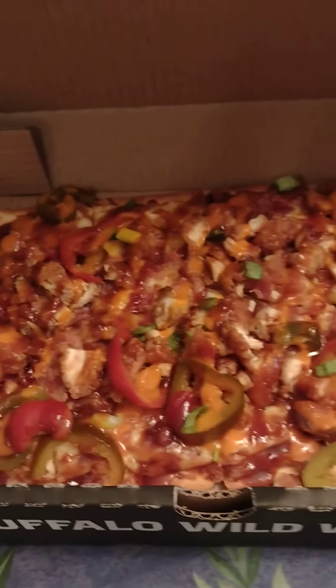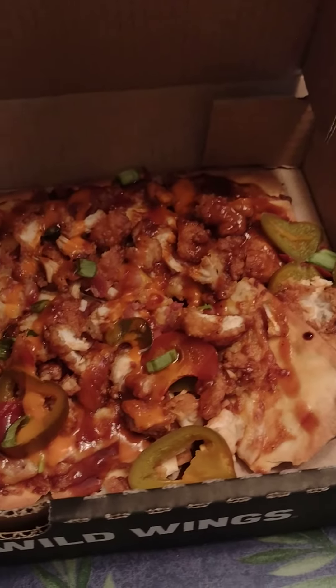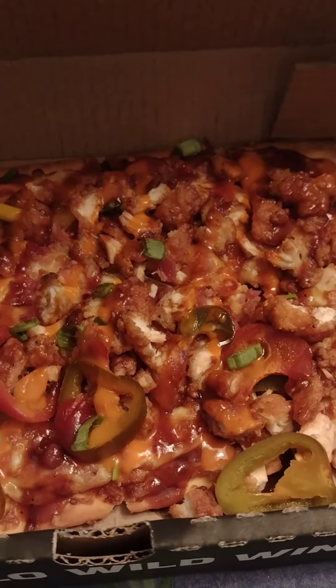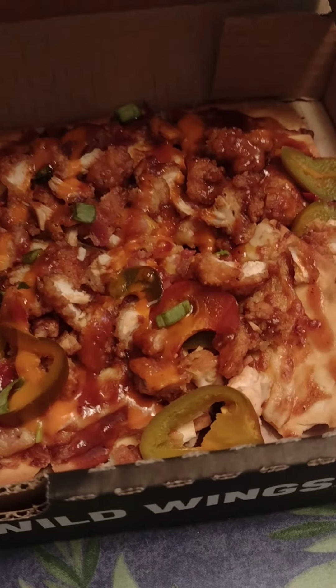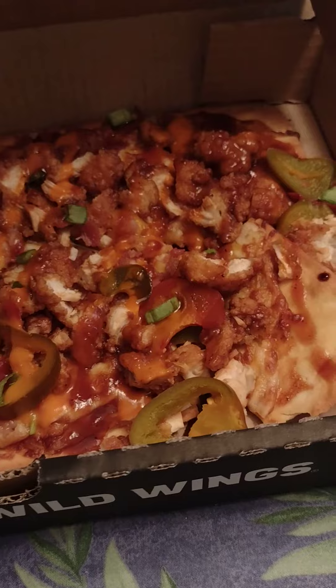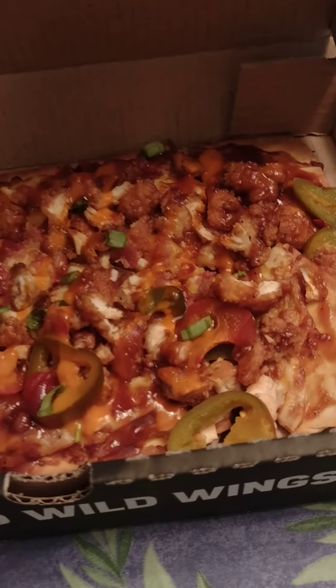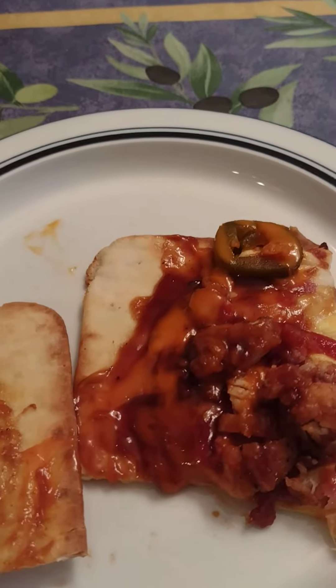Went to Buffalo Wild Wings today and got a honey barbecue boneless bar pizza — yes, you heard that right, a buffalo pizza. I'm going to try it out and let you know how it is.